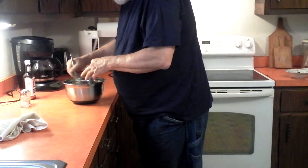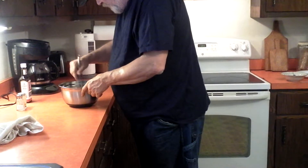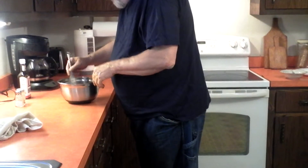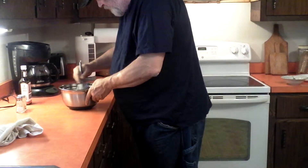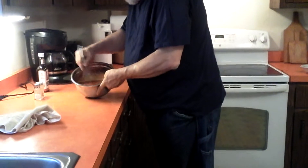If you want to, you can heat this up before you put it out on whatever you've got on the grill, but you don't have to — that's what makes it so simple. It's going to heat up right on the grill. You're looking at a nice color change happening right now.